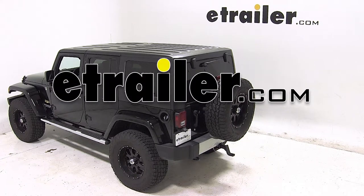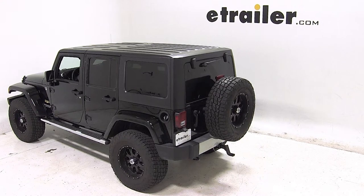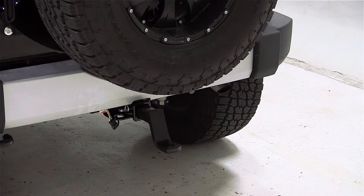Today on our 2012 Jeep Wrangler Unlimited, we'll be test fitting the Convertiball Cushion Ball Mount for 2 inch hitches with a 2.75 inch rise or a 4 inch drop, rated at 10,000 lbs, part number AMSC4.